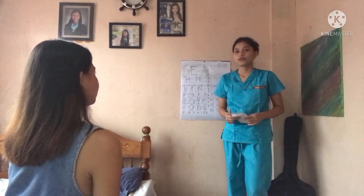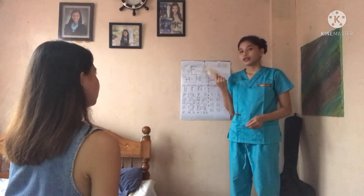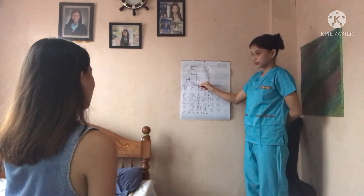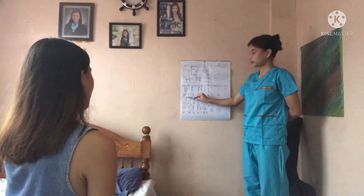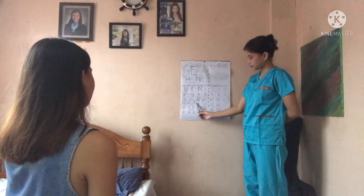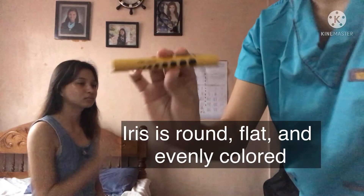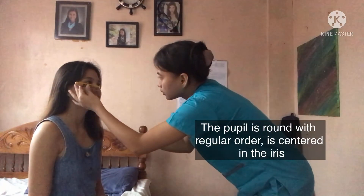Now I am going to perform the Snellen chart test, where my patient will cover either her left or right eye. I ask her to read what is indicated on the chart. The finding was that the client was able to distinguish what a person with normal vision can distinguish at 20 feet away. Now I am assessing the iris and pupil — inspecting the shape and color of the iris and the size and shape of the pupil.